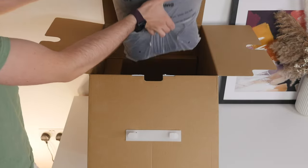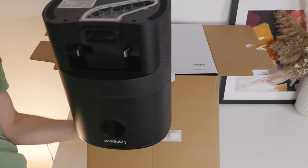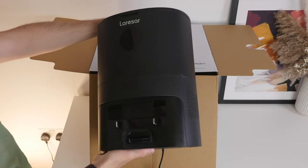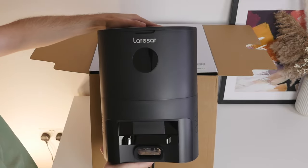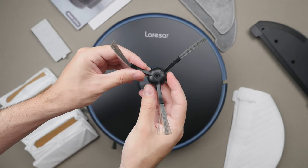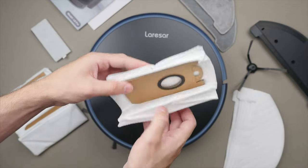Underneath that, we also get the dust collection charging base, which is essentially the home for the vacuum. And this already has a three-and-a-half liter dust bag inside. This capacity should last you around 60 days of ordinary cleaning. We also get an extra brush, HEPA filter, disposable mop cloths, as well as dust bags. I like that Lerasar not only includes everything you need to get started, but also includes extra parts, so you're set for a long time.